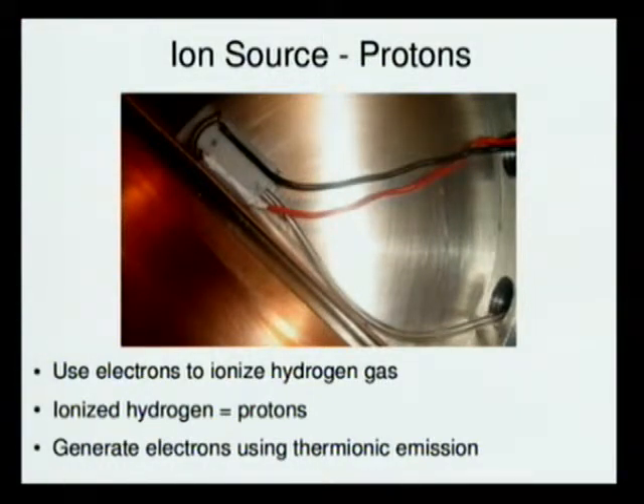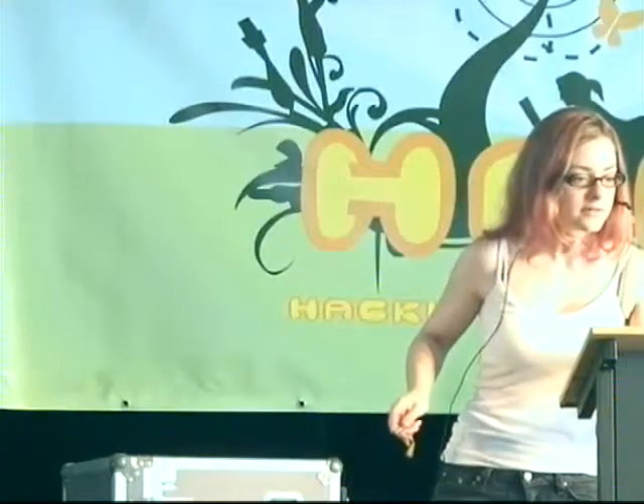For my system I was accelerating protons. For a proton ion source, you're using electrons to ionize a stream of hydrogen gas — ionized hydrogen gas is protons, that's where they come from. You generate the electrons using something called thermionic emission.